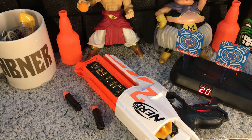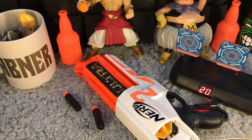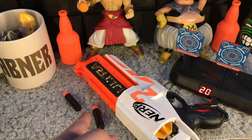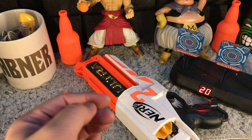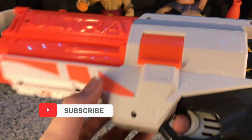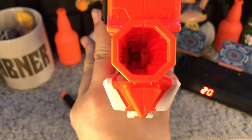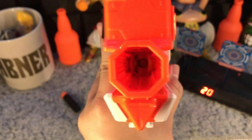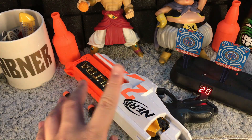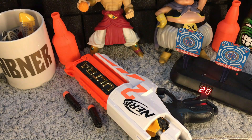From our firing test, the Nerf Ultra 2 does have power. However, reviewing it for accuracy, at one point some of the bullets spiraled out of the barrel. We discovered that sometimes the cylinder does not coincide with the barrel — you can see the tip of one dart loaded on our blaster. If the cylinder does not align with the barrel, you will not get a good firing. For accuracy, we can only give the Nerf Ultra 2 a score of 3 out of 5.